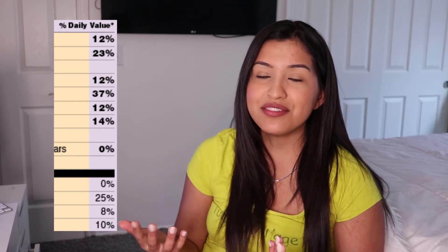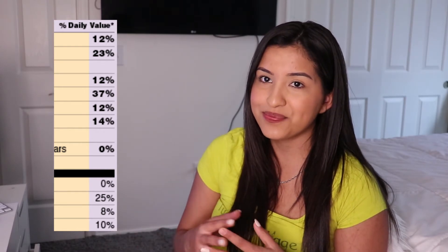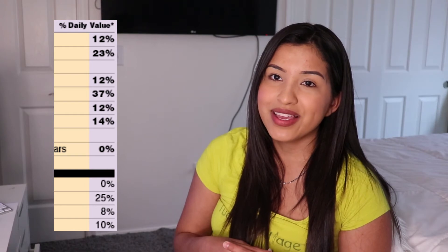Next we have percent daily value. The percent daily value is a percentage of each nutrient included in that food item. The daily values help us determine if a food item is high in the nutrients that we need and low in the ones we should watch out for. A general guide: if a food item has five percent or less of that nutrient, it is considered to have a low amount of that nutrient. If the percent daily value is 20 percent or more, then the food item is considered to be high in that nutrient.